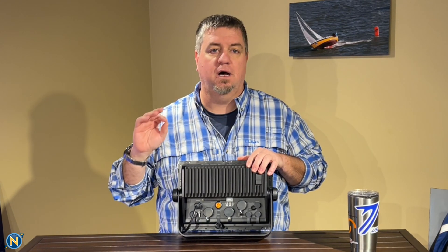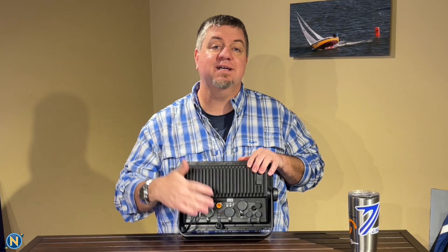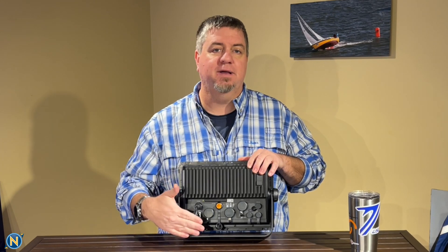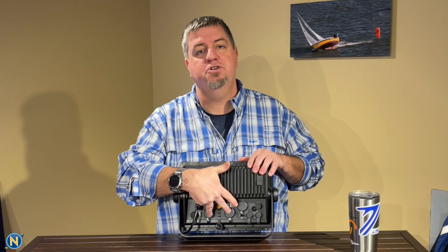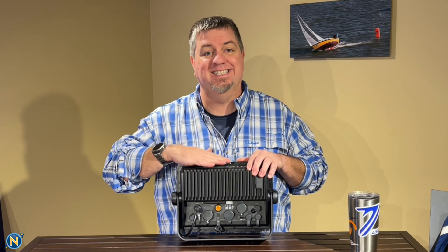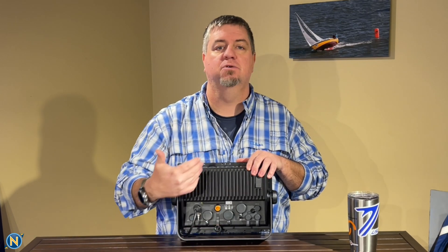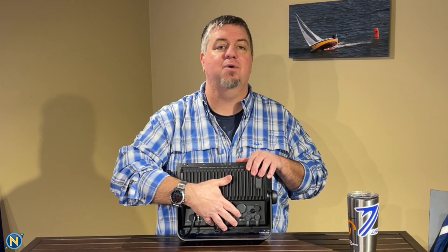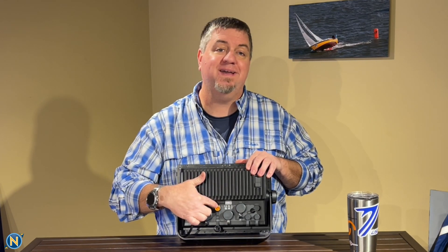The micro USB port lets you run an additional chart card reader remotely. Then we have the power cable, which also includes NMEA 0183 in and out — so if you have an older system with NMEA equipment like older VHFs, you can run that right off of here. We also have two network ports. If you're upgrading an existing Garmin system, you can just add this unit in, as it acts as a pass-through — or if you want to add a radar and a digital camera, you have two ports with full functionality.